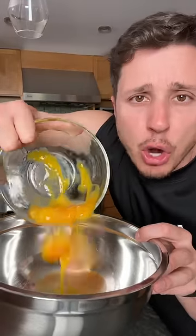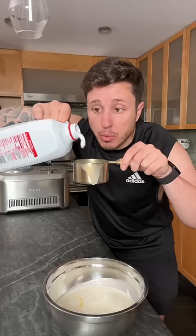To make the base you need six eggs — just the yolk. Two cups of heavy cream and one cup of simple syrup.